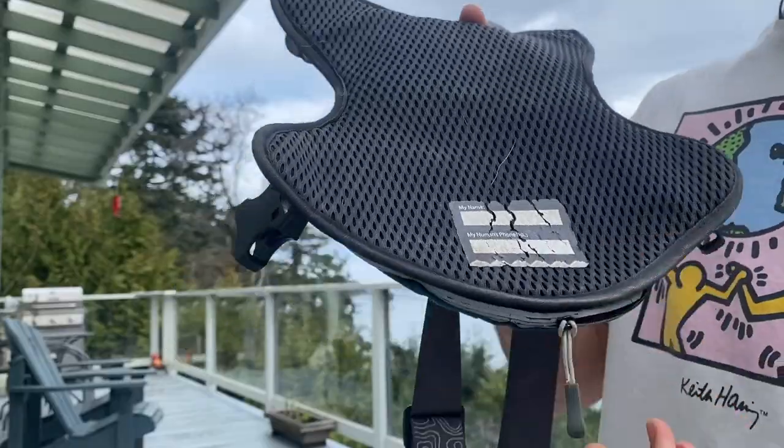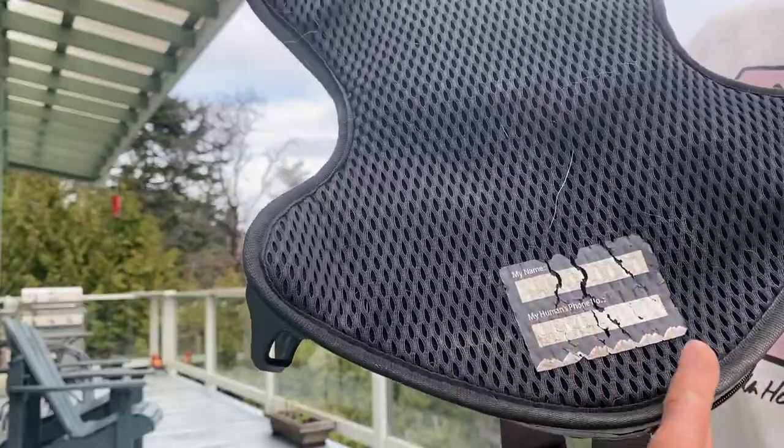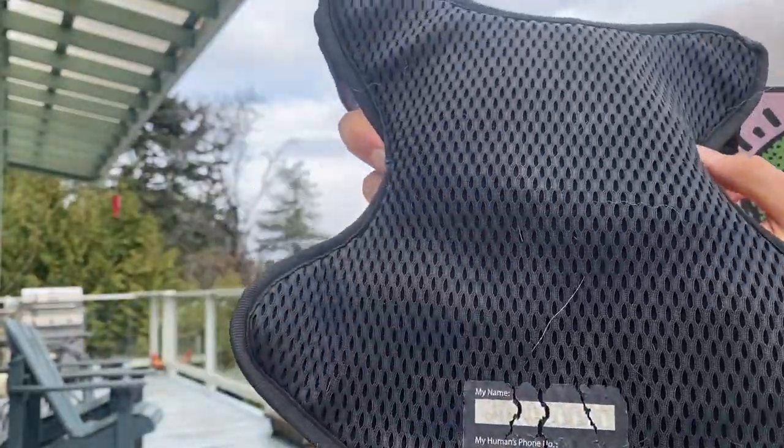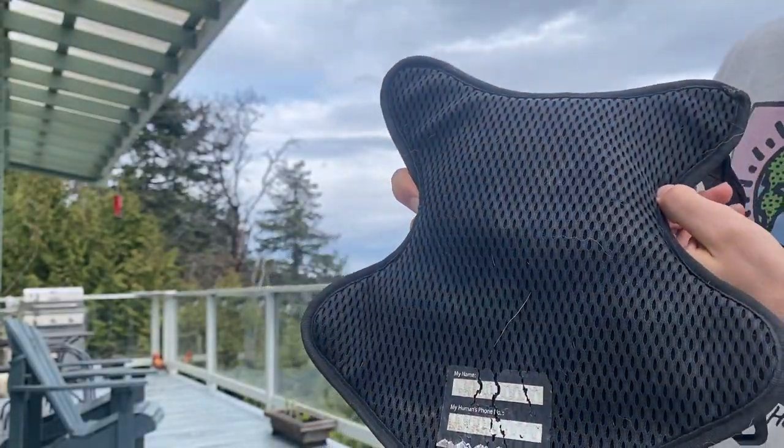Something that's hard to see — on the inside of the harness you can put your name here, which I haven't done. But there's also this mesh lining which is really great because Slush gets really hot on our walks, and this allows him to breathe just a little bit more.